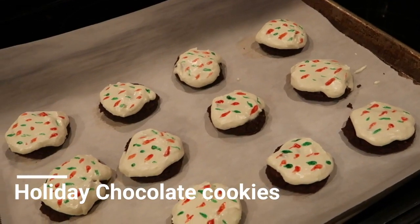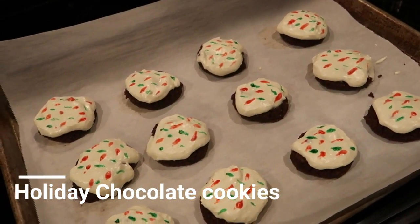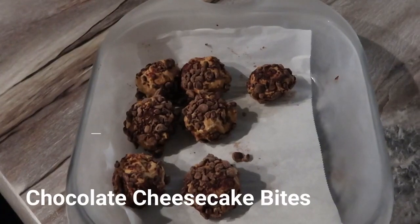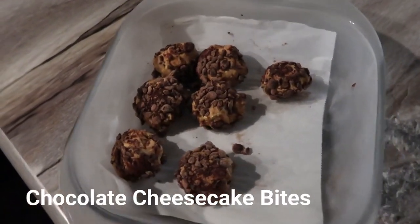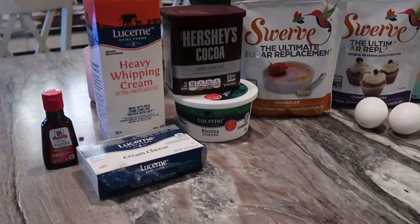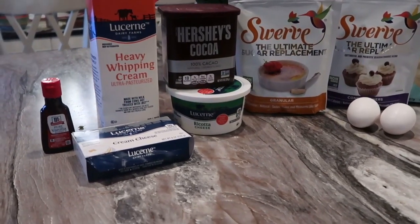Hey guys, welcome back to my channel, it's your girl Brittany. I thought that today I would bring you guys a really simple holiday keto treat. I'm coming at you today with two awesome recipes: a holiday chocolate cookie with frosting and a chocolate cheesecake bite.